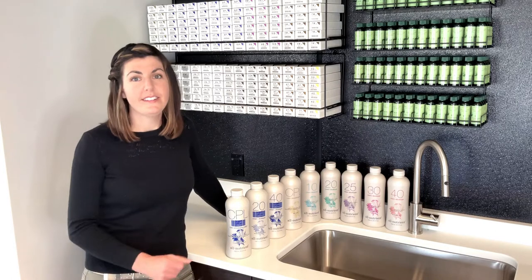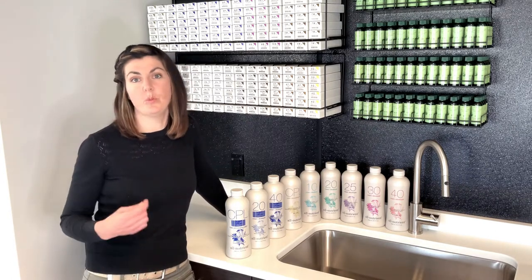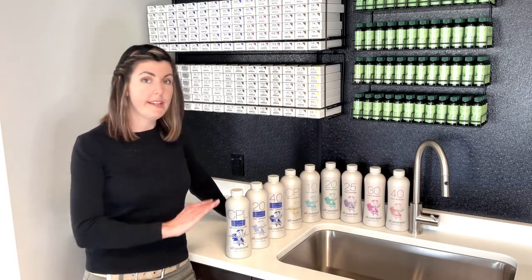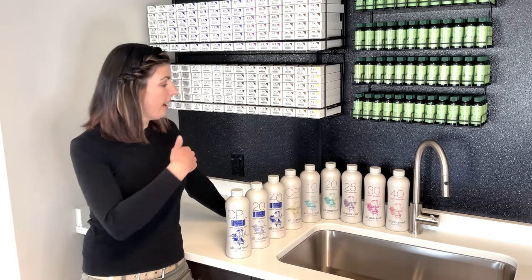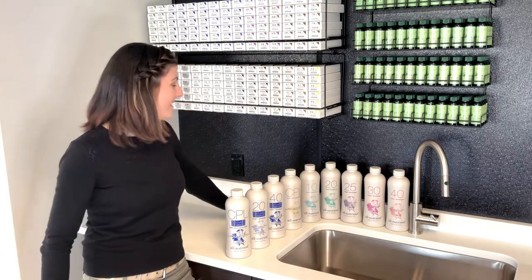Let's talk about developer. Developer is hydrogen peroxide, and this is what makes our colors work. This is what's going to open the cuticle so you can get those color molecules inside. There are many different strengths of developer, and it's really important that you choose the right one for the job. I'm going to go through them all with you, and I'll help you decide what to use on your next color.